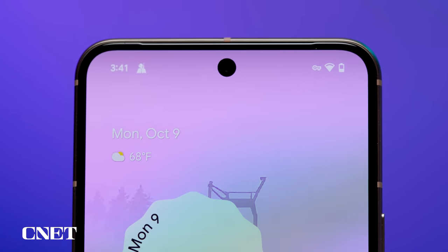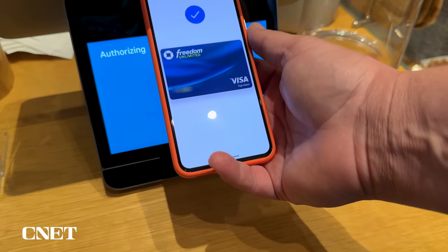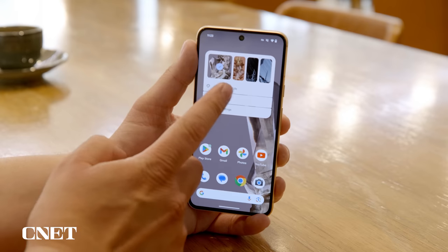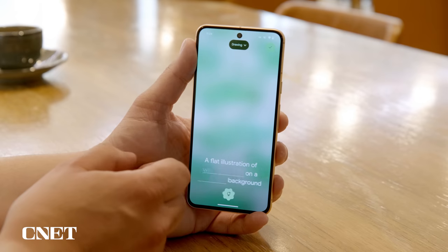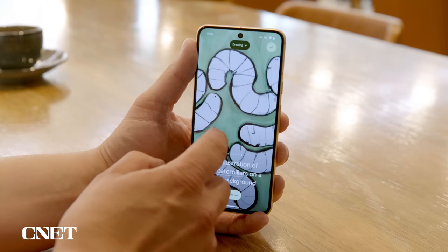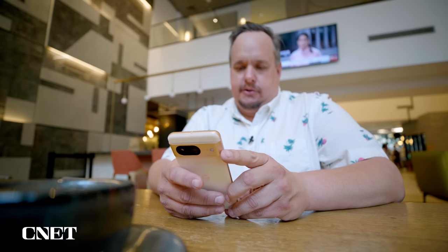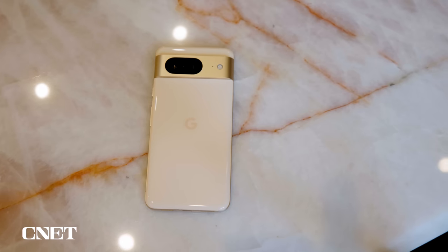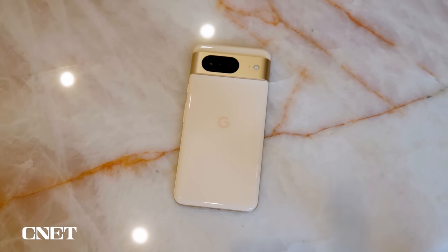There's Face Unlock which is once again secure enough to actually use for contactless payments. There are also non-camera AI features like AI wallpaper, which lets you create an original wallpaper for your home screen based on a Mad Lib-style prompt. The Pixel 8 also has a slightly bigger battery than last year's Pixel 7, and in the four days I've had it the phone had no problem lasting on a single charge over the course of a day. I'm still running CNET's full battery and performance benchmark tests, so check out my full written review for all results.